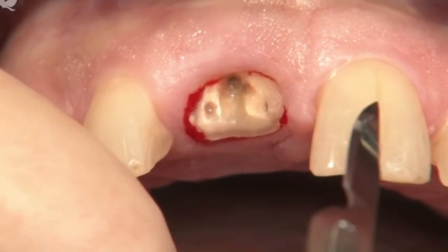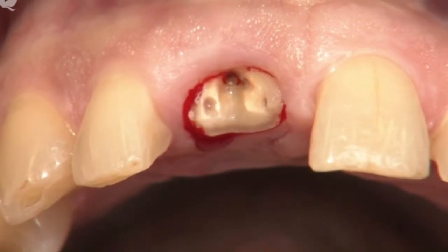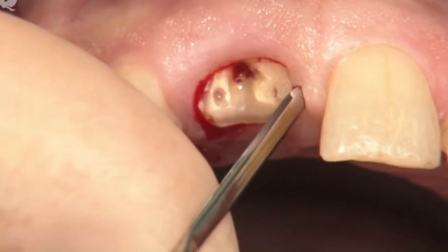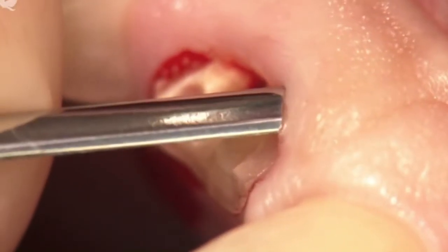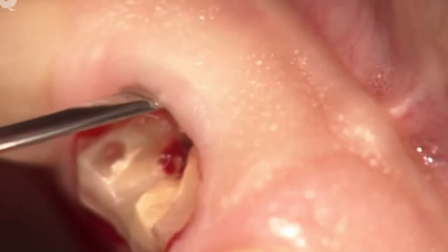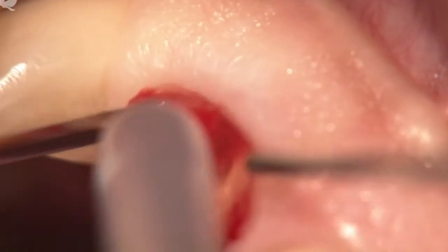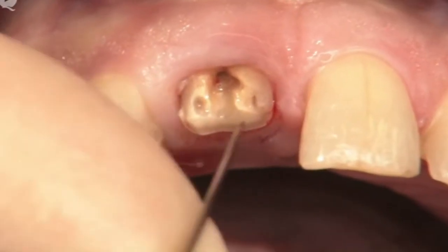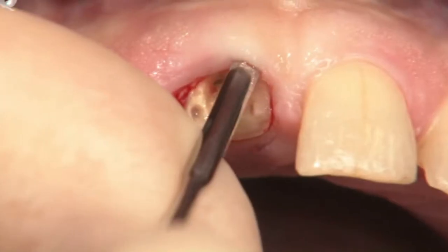Now if the tooth looked just like its counterpart in the second quadrant I would continue using the scalpel. But in this case I prefer a straight periotome so we don't perforate the facial gingiva. I'm using the periotome to sever the periodontal fibers. You can see how my hand is supported so the instrument doesn't slip off.